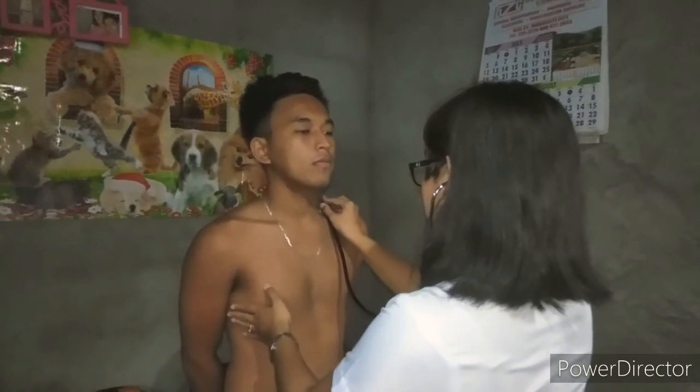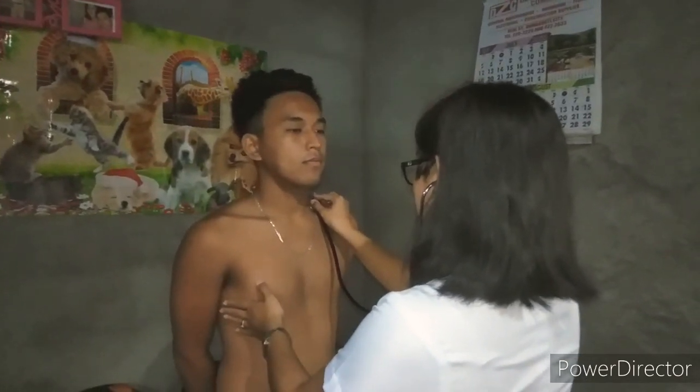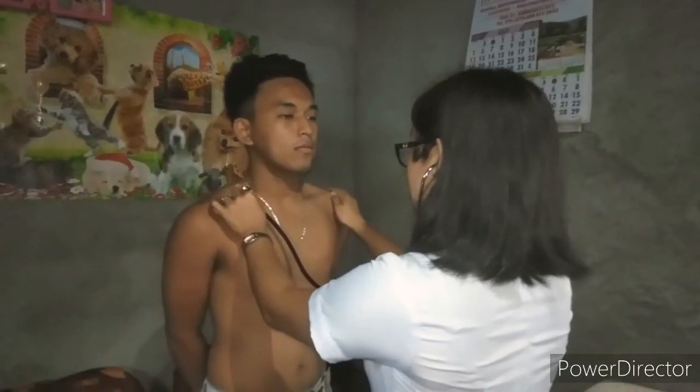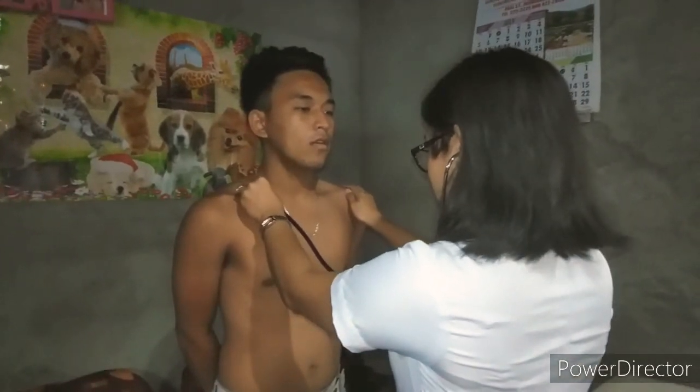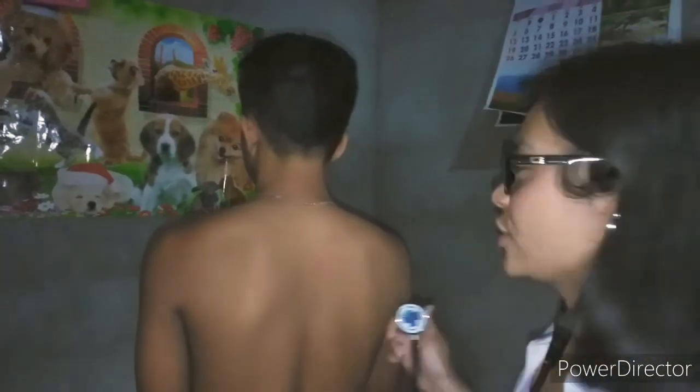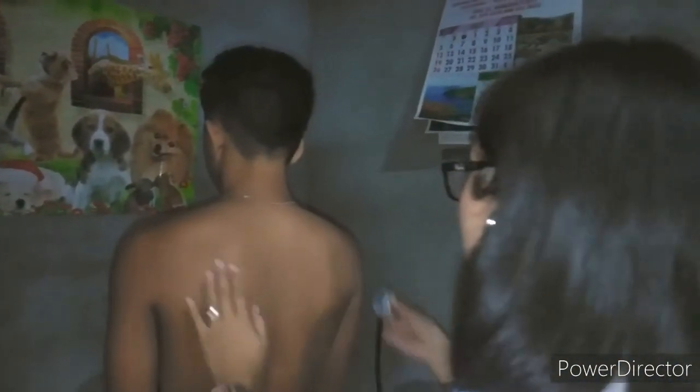Next, we're going to listen for any abnormal sounds in his lungs. Please take a good deep breath in and out. Another one. As what I hear, there are no other sounds. Now let's listen posteriorly to check his lung sounds again.